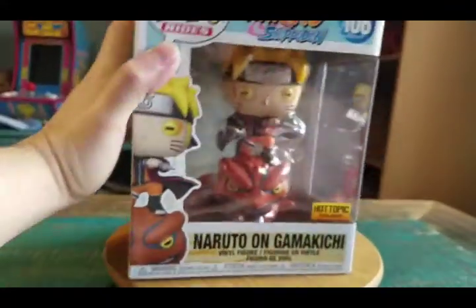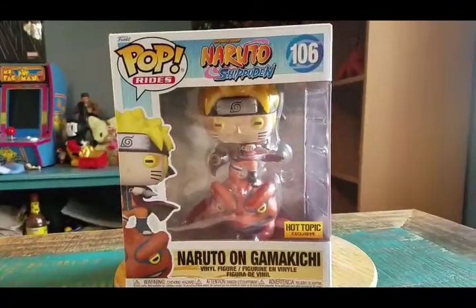There's the top of the box, the bottom for you. Go ahead and pull Naruto out so you guys can see him up close.